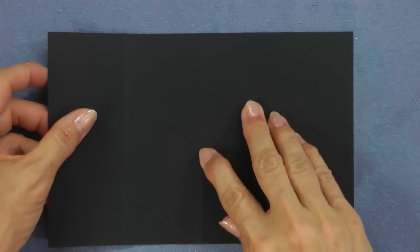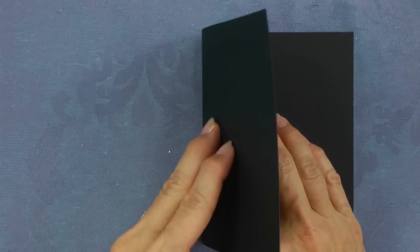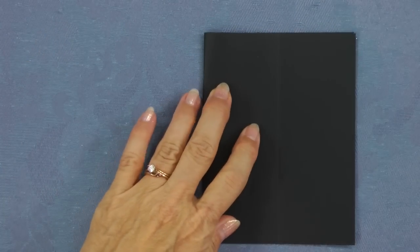Fold a black card along the center score line, making sure to fold towards the bump. Crease with your bone folder.